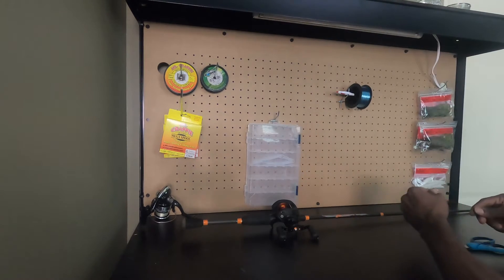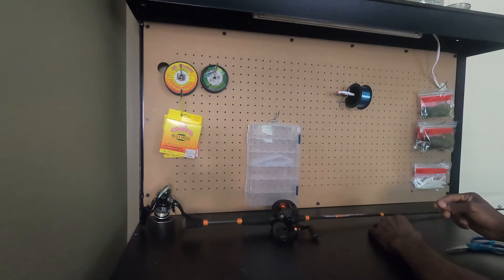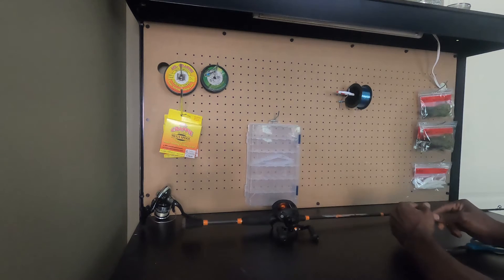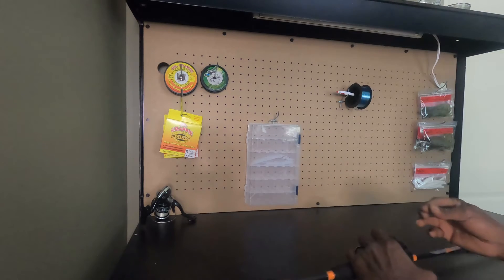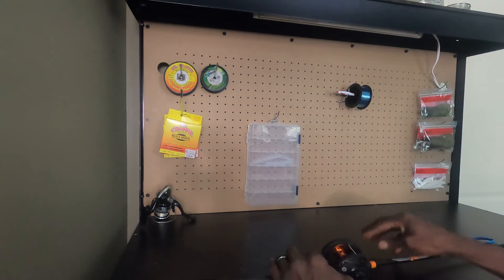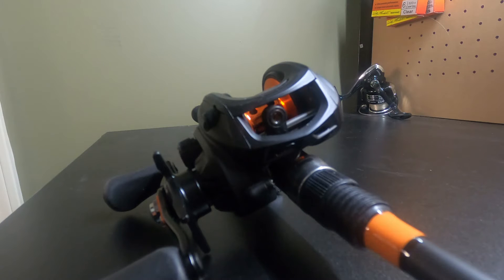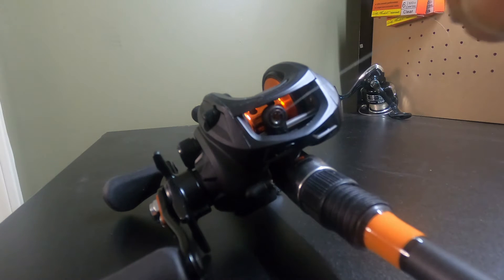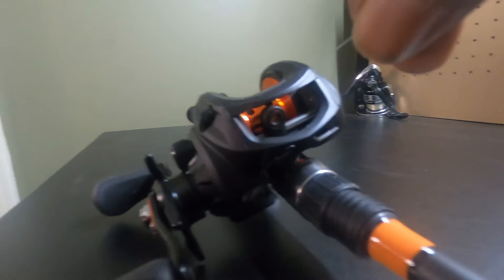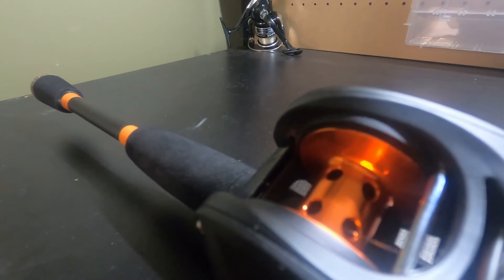So now we're gonna go ahead and run that through the eyes, but I'm not gonna do that. I'm going to show you guys a different setup, a different way of doing it later on. But right now I want to show you guys this way. We're gonna run this through this little eye right here — just feed it straight through that little hole and get it through these holes right here.